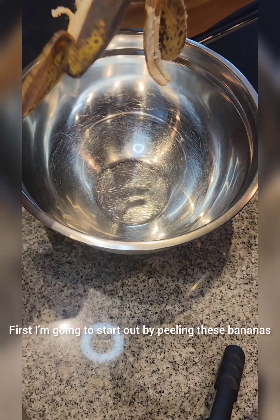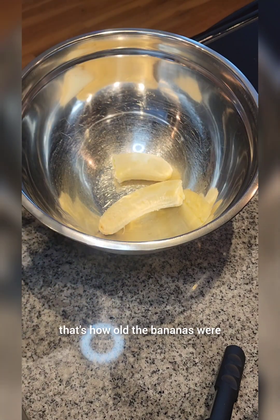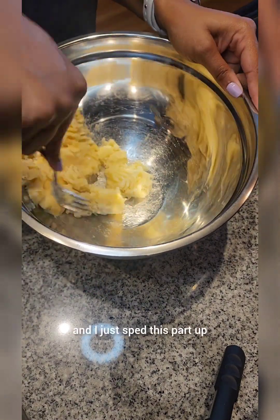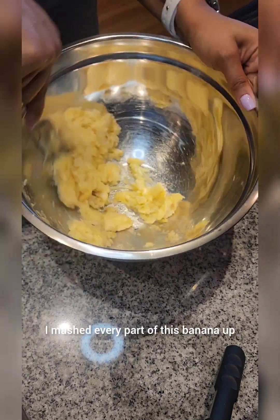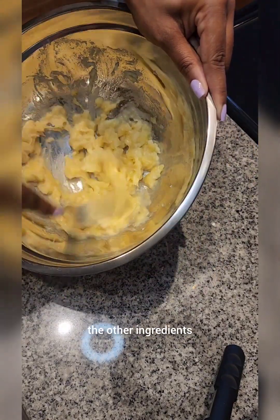First, I'm going to start out by peeling these bananas. They were so soft they were falling apart — that's how old the bananas were. Then I'm going to take a fork and start mashing them up. I really was trying to make sure I mashed every part of this banana up so it would blend really well with the other ingredients.